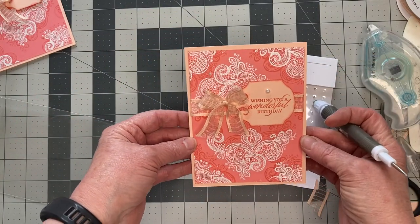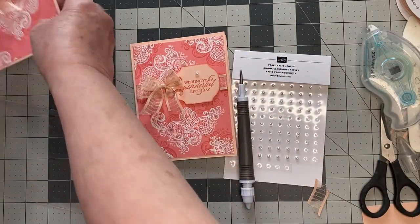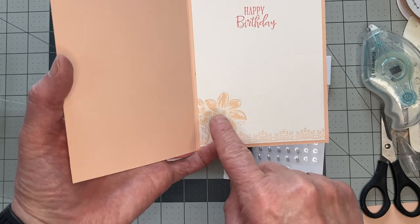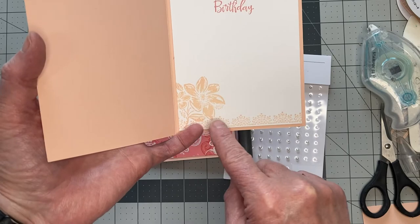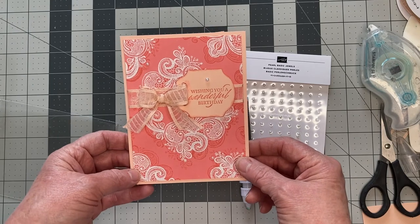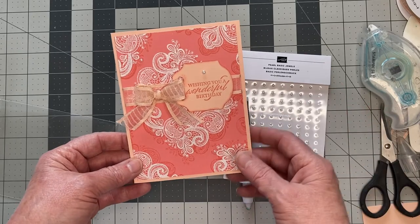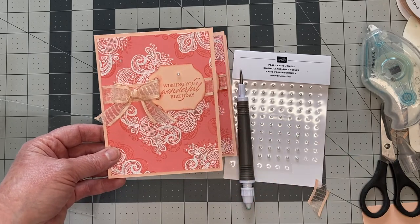There is our card completed, as easy as that. You can complete the inside of the card — I stamped happy birthday again with the Peaceful Moments stamp in white, then used petal pink to stamp the flower and edging from the Elegantly Said stamp set. That's our card for today. I hope you've enjoyed it. If you have any questions, please let me know. I will be posting this on YouTube and posting instructions on my blog, the Firefly Stamper. Thank you for watching.